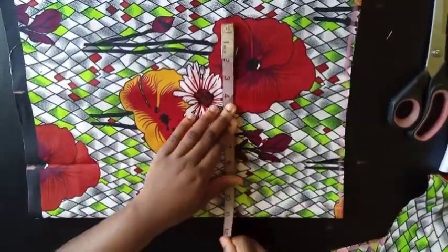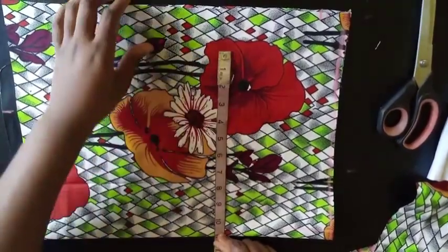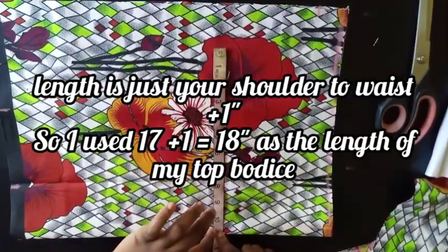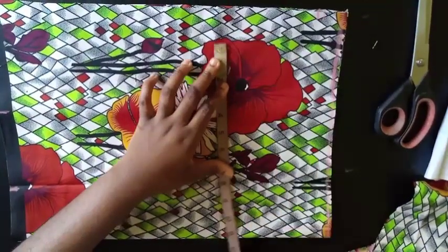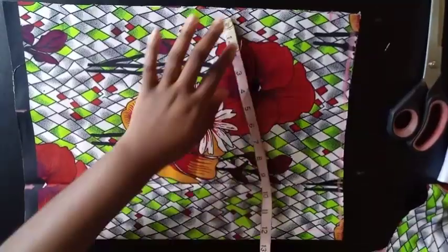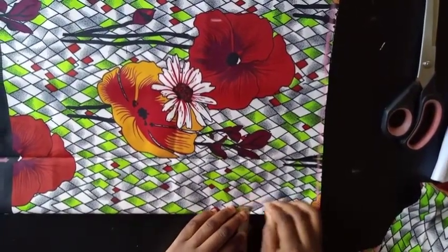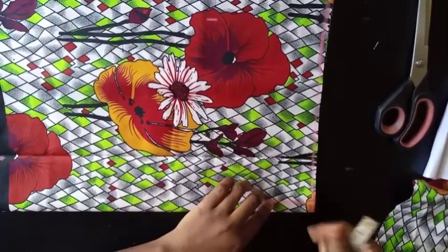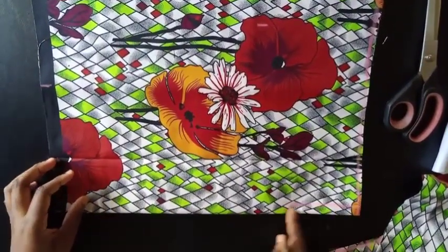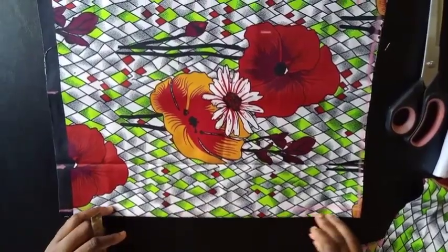Now I'm cutting the top part of the romper. I'm working with a bust of 44, divided by 4, which is 11 inches. Since this romper has no back panel, I've folded my fabric in two and marked 11 inches. Then add an extra 2 inches for seam allowances. At the center front, mark half an inch — this is because the pieces will be joined at the center for the V-neckline, so that half inch is your center seam allowance.